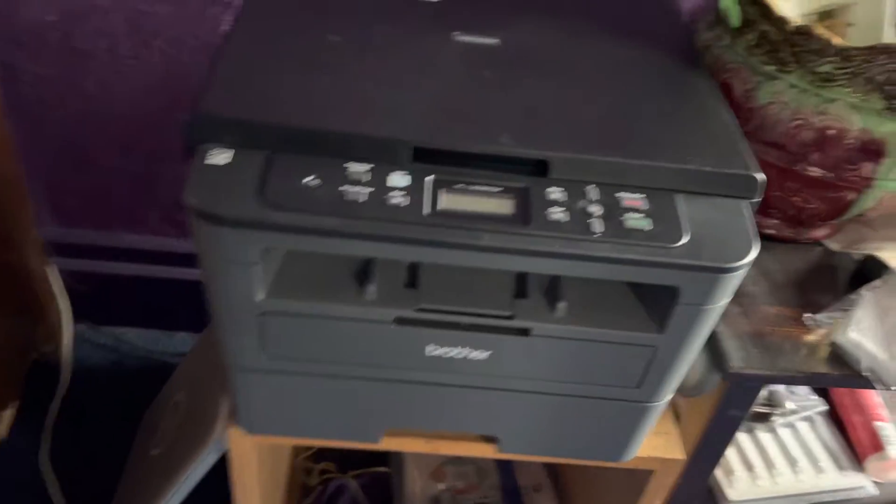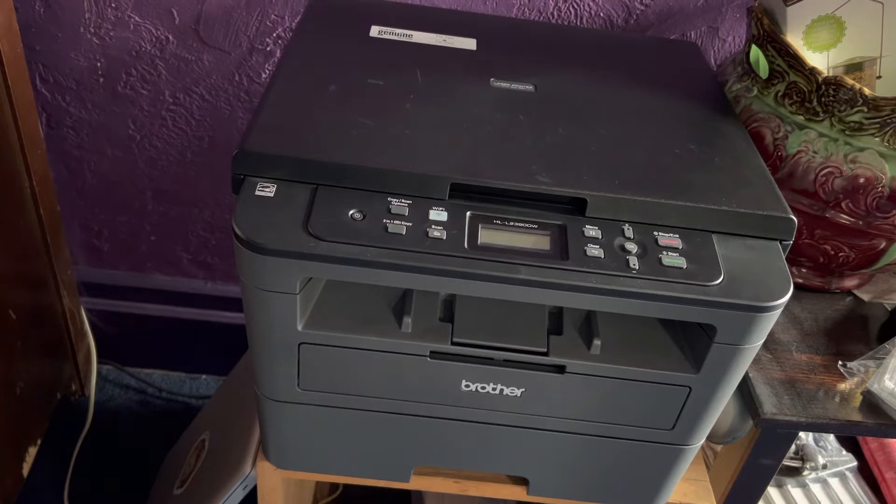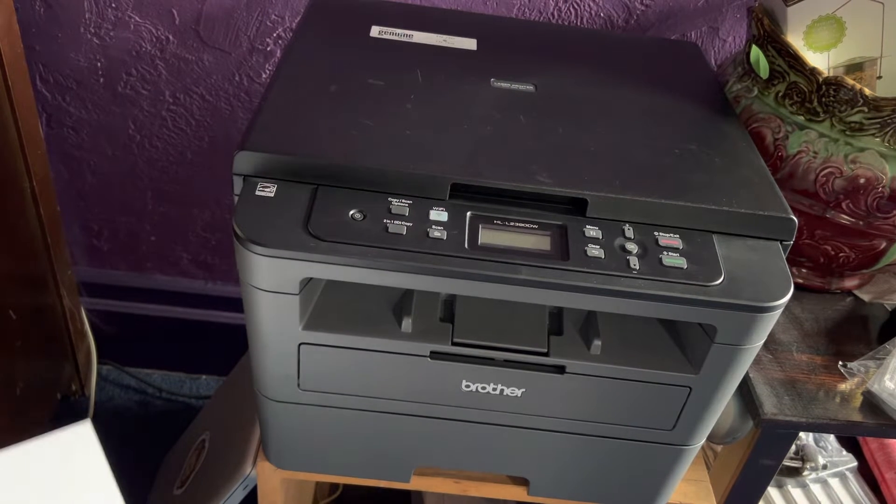But today we're going to talk about one of the most common things you're going to do with this printer, and that's probably load paper. So here's what we're going to do — I'm going to show you how to do that.